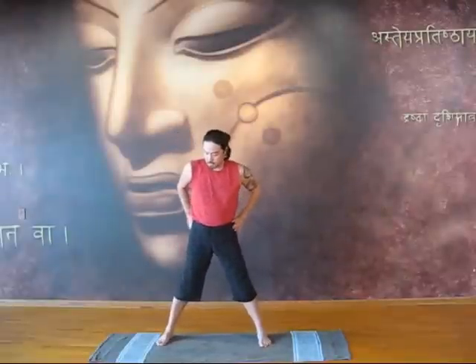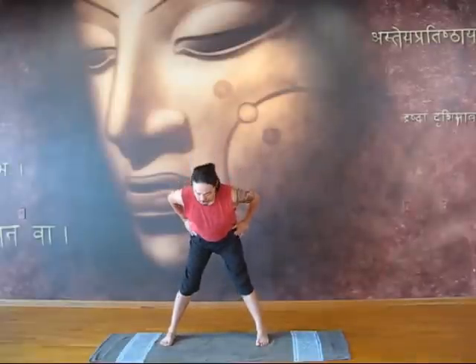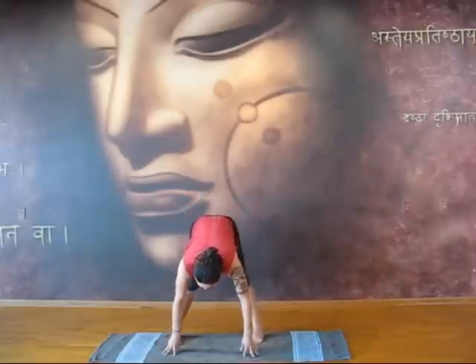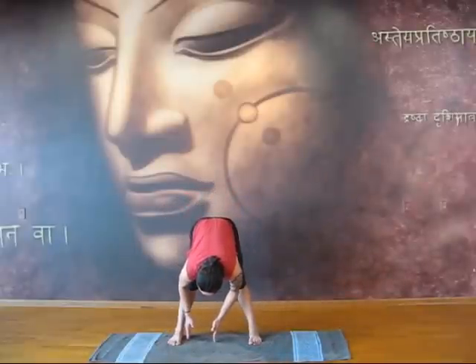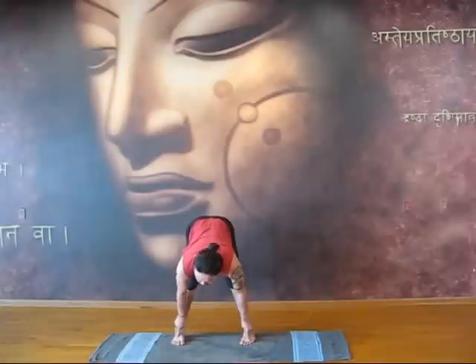So now we're going to work our forward bend. We're going to come into cross brita, or latita chukanasana. Inhale, exhale, come forward. You want to have your feet about two feet, a foot and a half apart. And what we're going to do is we're going to have a forward bend, spinal twist.